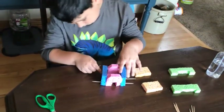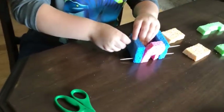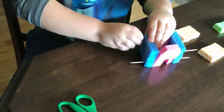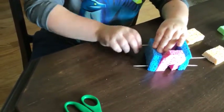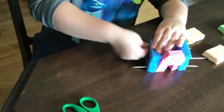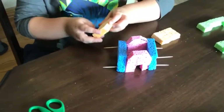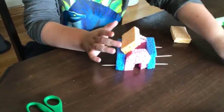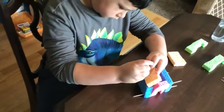Next, you're going to assemble the house using toothpicks. This is the tricky part. Carefully use a twisting motion to insert the toothpicks into the sponge about halfway. Try not to push too hard or you'll break your toothpicks. It's okay to ask an adult to help you if you're having trouble. You can also ask an adult to use a hot glue gun to glue your house together.